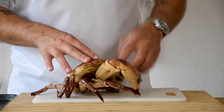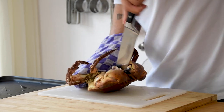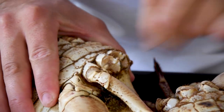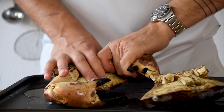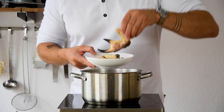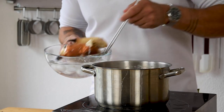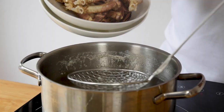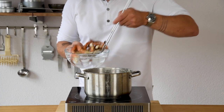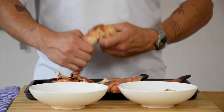Now for the crab salad. Start by inserting a chef's knife into the back of its head and press it down — this will kill the crab instantly. Then twist off the legs. Now cook the claws in salted water for 6 minutes and cool them down in ice water. We're going to do the same thing with the legs, only we cook those for 4 minutes.